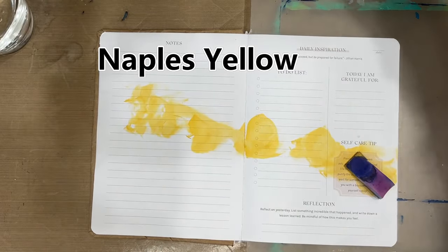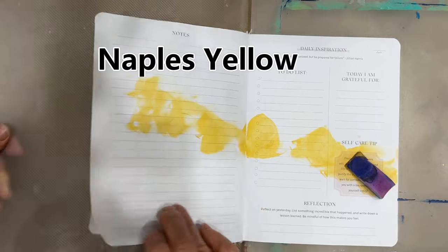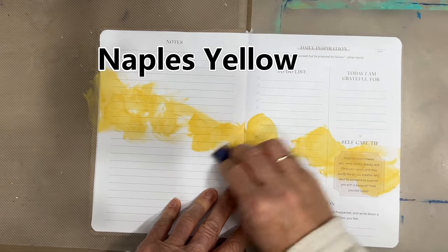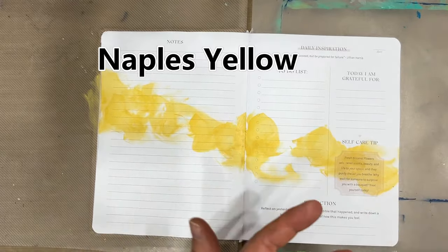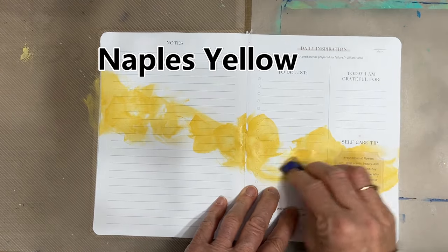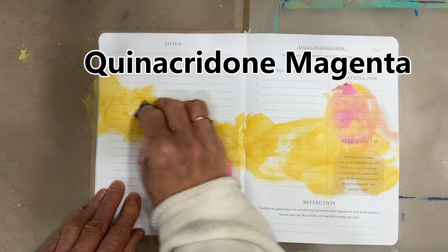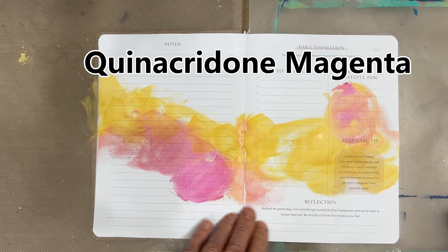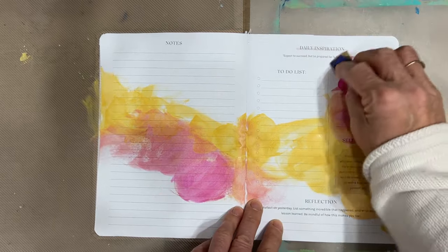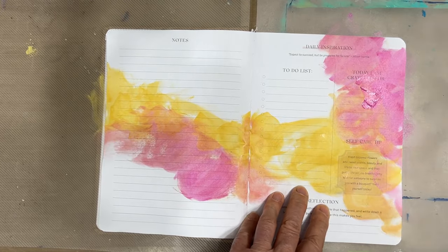I'm putting Naples Yellow and Quinacridone Magenta and I'm mixing it right on the page with a makeup sponge. I'm using some plastic cutting boards from the Dollar Tree to keep the mess from the other pages. If I had gessoed this it may have been a little easier to blend, but when I mix gesso in with the paint it smooths it off and makes for blendability. So I can cut time that way. I'm putting the paint on wet on wet. I'm not overthinking it.